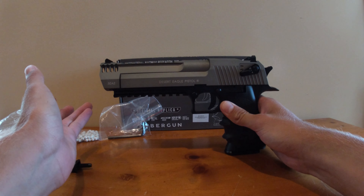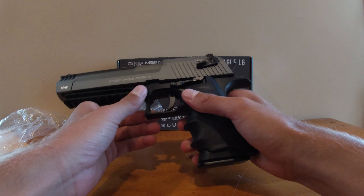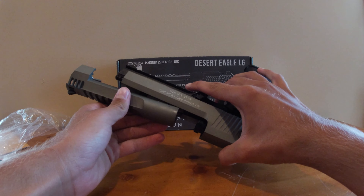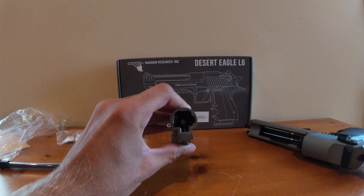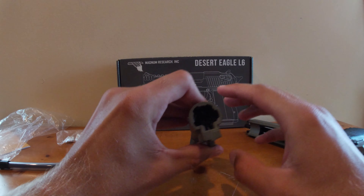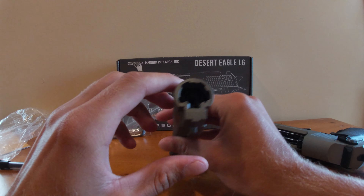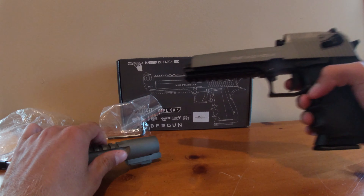Let me go ahead and show you how to take it apart and adjust the hop up. Just find this button right here and press it, look at the other side and find this, then flick it forward like that and pull the slide right out. For your hop up, it's down in there — it's a big rotary wheel. You need a small allen key to get down in there and turn it.